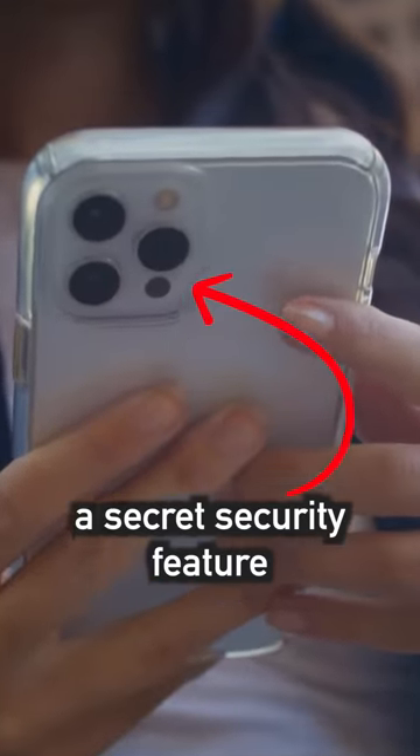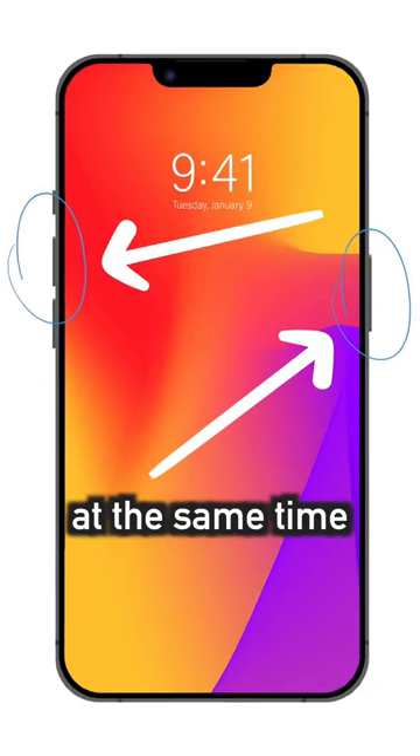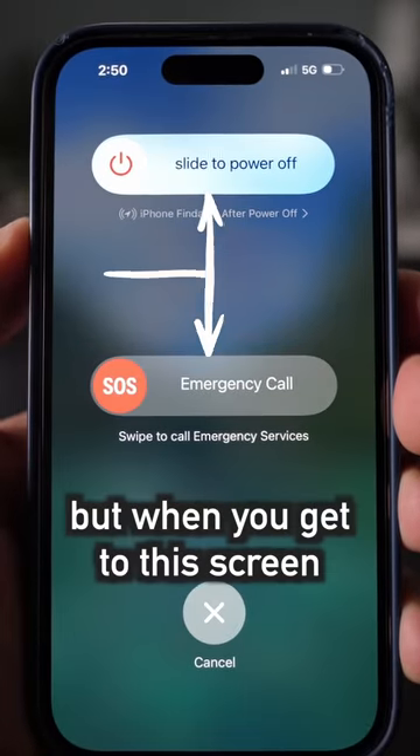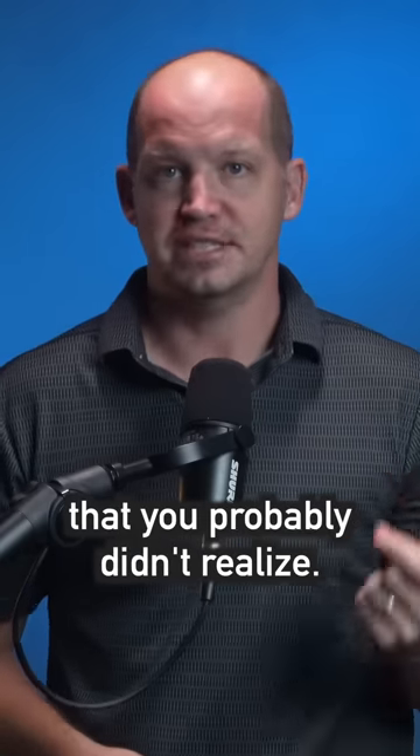Every iPhone has a secret security feature most people aren't aware of. When you hold the power and volume buttons at the same time, you've probably seen the option to turn off your phone or to make an emergency call. But when you get to this screen, there are two other things happening in the background that you probably didn't realize.